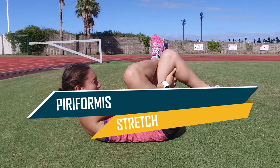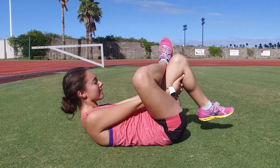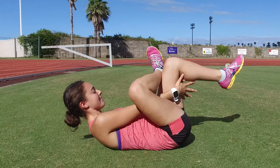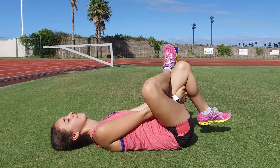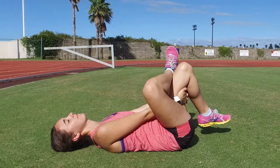The piriformis stretch is great for stretching the muscle located within the glutes. Due to the excessive rotation of a race walker's stride, this muscle tends to tighten, which can lead to an injury known as piriformis syndrome. Lie on your back and place your right foot on your left knee. Lift your left knee up so that your thigh is perpendicular with the ground. Grab your leg under the knee and pull it towards you. Hold for 20 to 30 seconds and repeat 2 to 3 times with each leg.